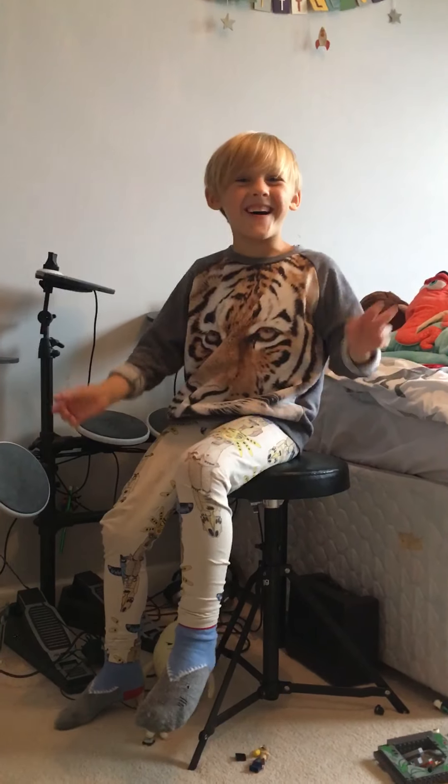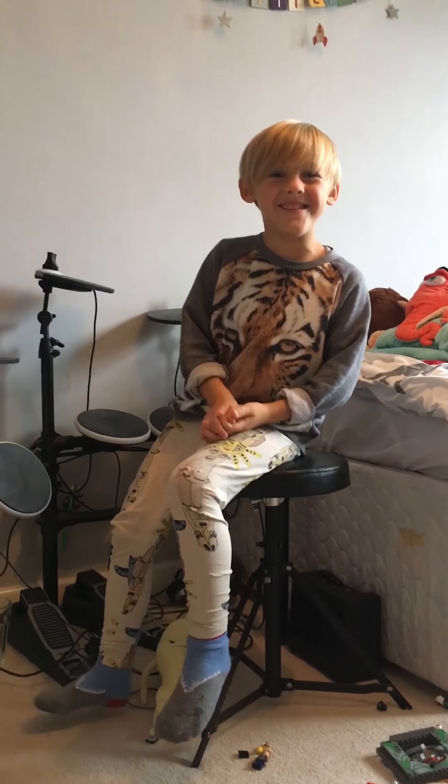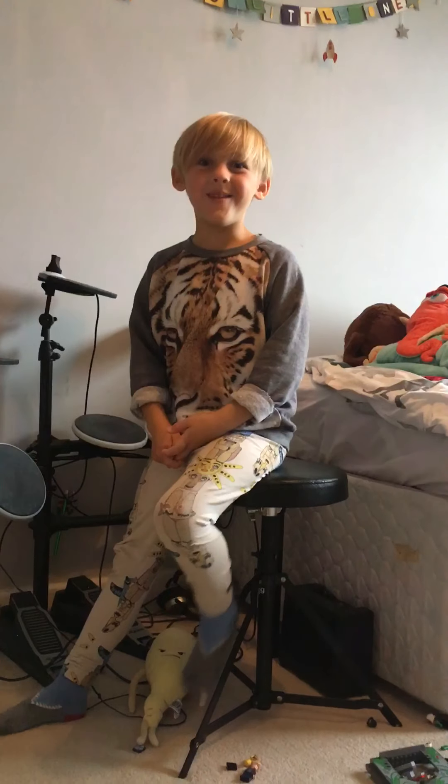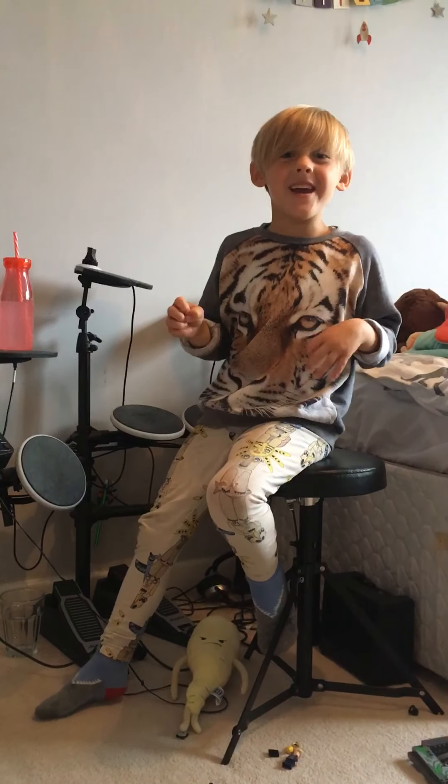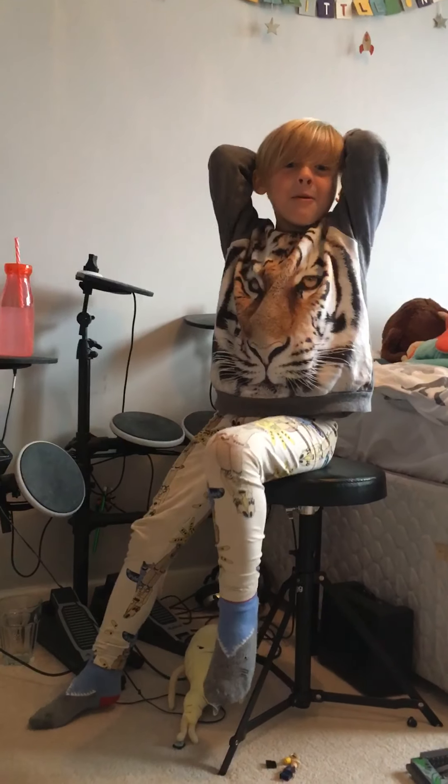Hi guys, what is up? Today we are doing our very own Lego Indominus Space Jurassic World thing!